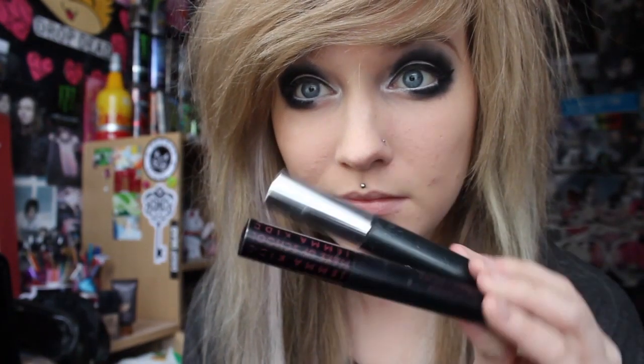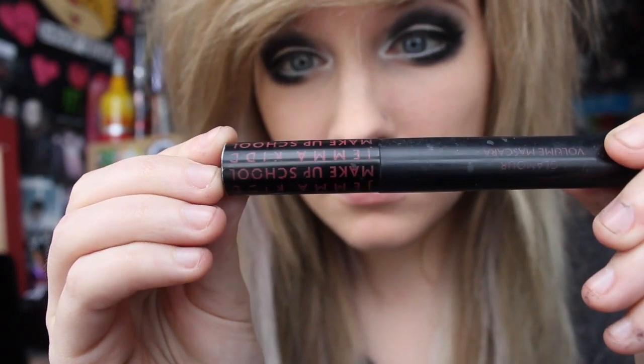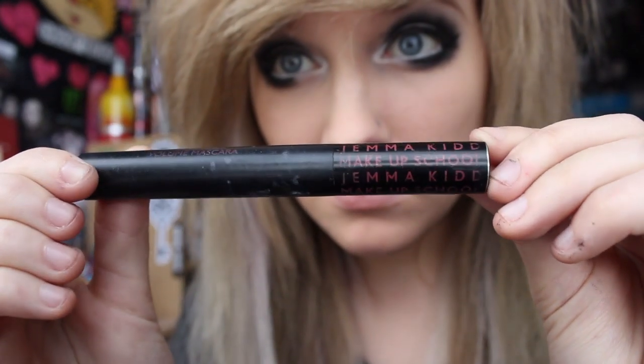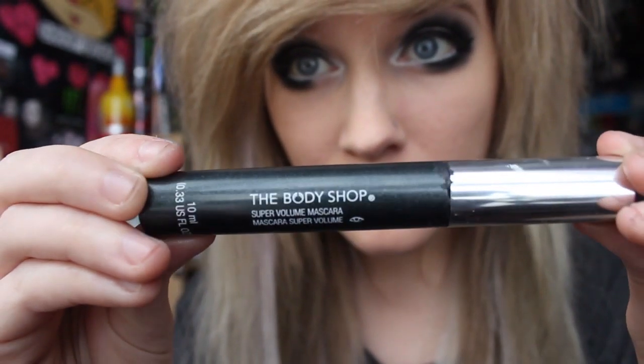I use two different mascaras. The first one I use is Gemma Kid mascara, and I also use this mascara by The Body Shop — it's just super volume mascara. I'm not going to show you putting on my mascara because you're all smart, educated people.